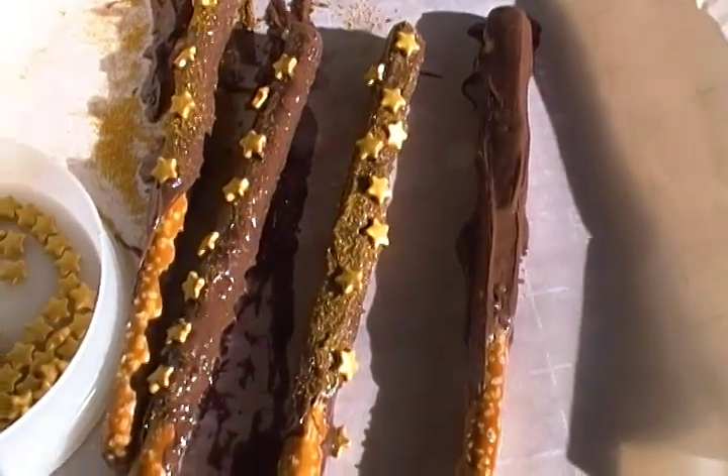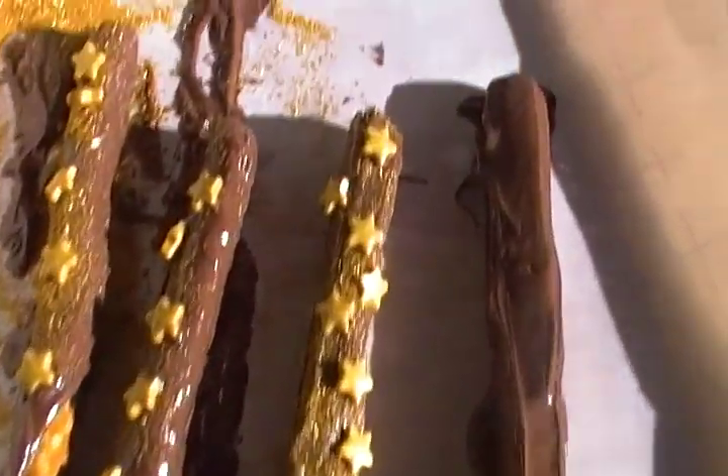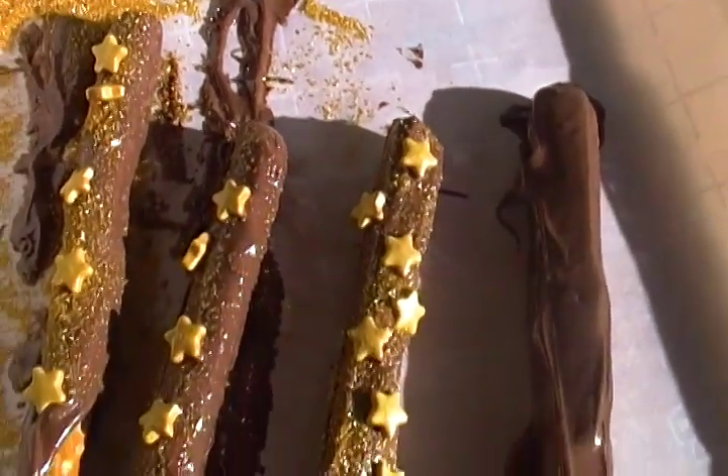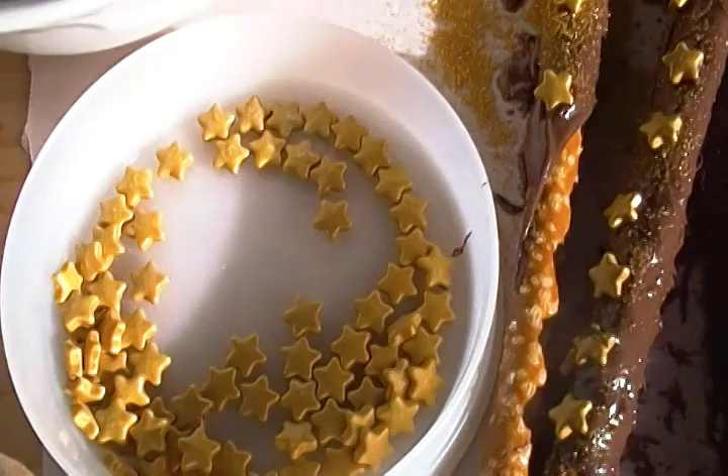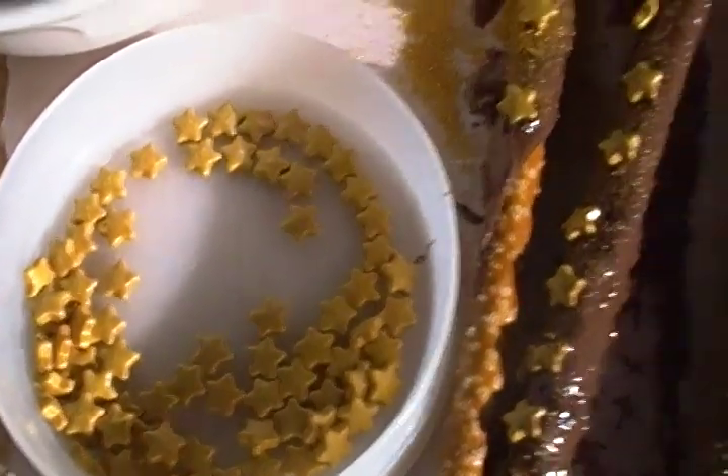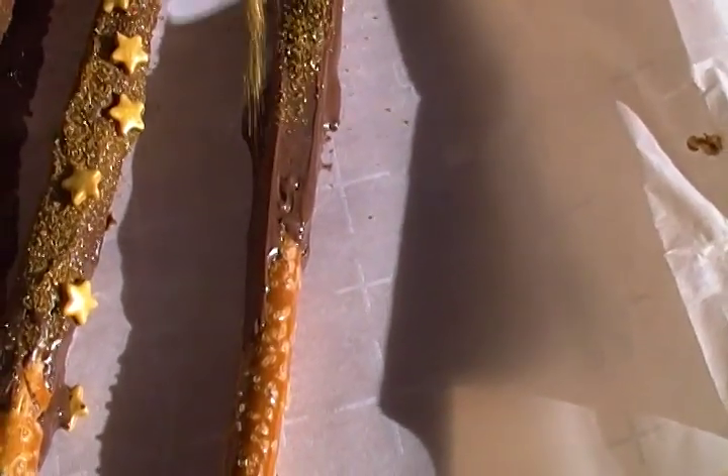Once it's fully hardened, you can store them in a sealed container. Basically what you're going to do is sprinkle your gold sanding sugar across the wand and add chocolate stars, so it's very simple — kids can even make these probably all on their own.